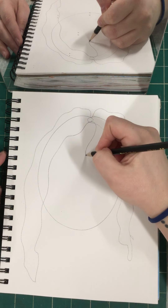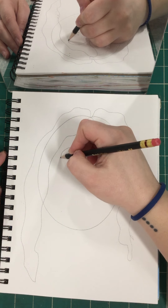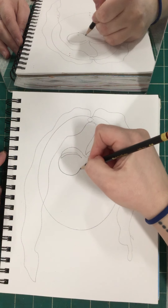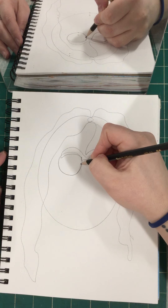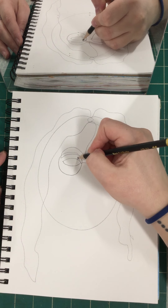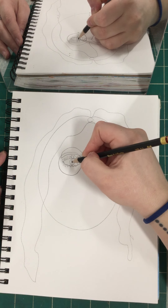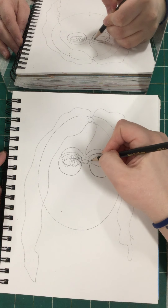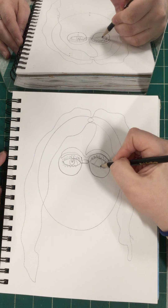Now I'm going to come down here to my eyebrows. My eyebrows, my glasses. My eyes, my eyelashes, my pupils. Come over here to my eyes — my eyelashes, my pupils.